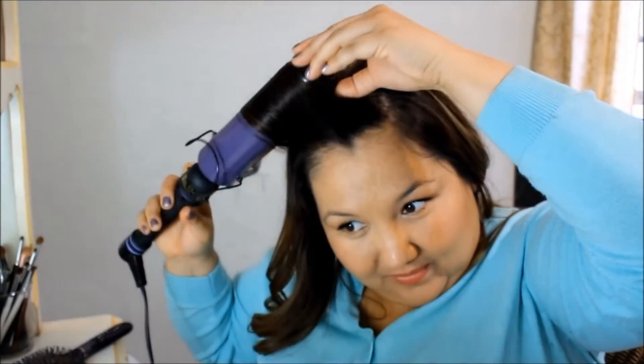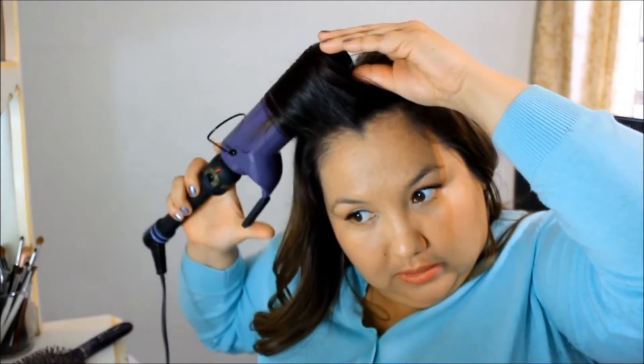The part around my face I kind of wanted to do last, in a thinner section. If you have bangs it's kind of tricky, but I just give them a bit of a curl back to help them lay or blend in with the rest of the hair.